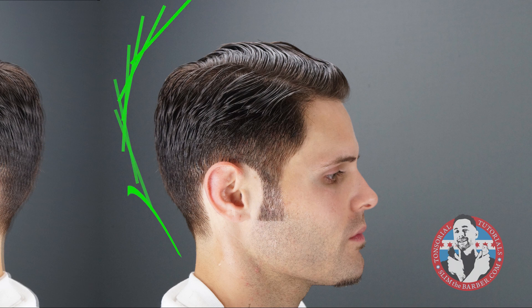This is a diagram of a basic model of how I cut most of my cuts. The lines are on here to show you how I follow through on each part of the head.